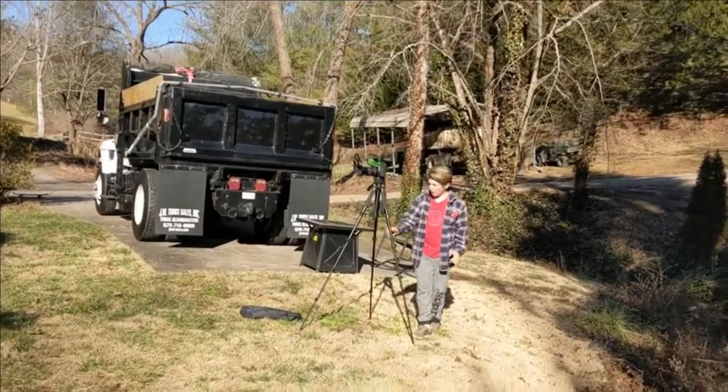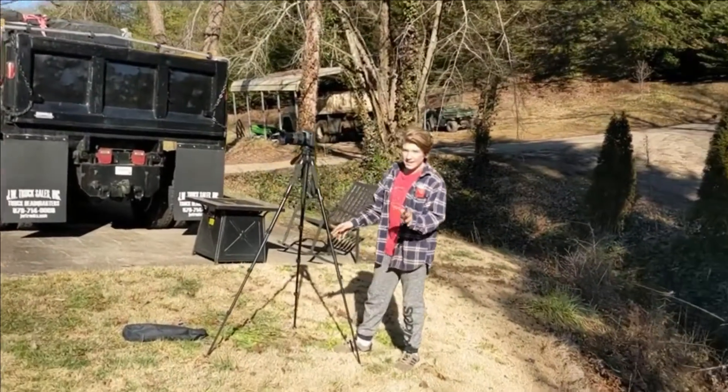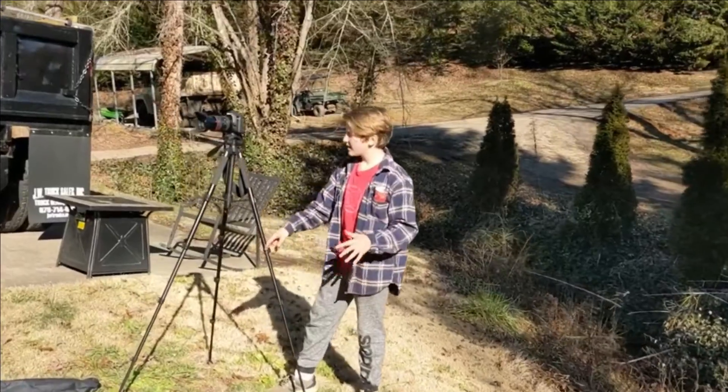Here we have this nice tripod for a camera. When I say nice, trust me, I mean very nice.